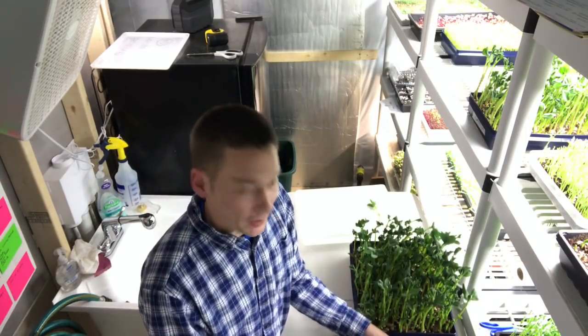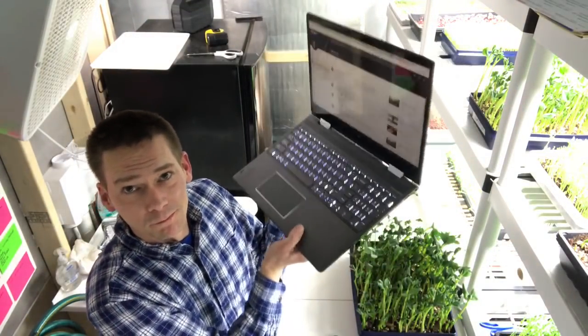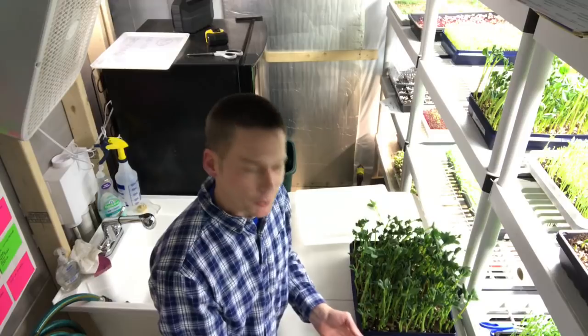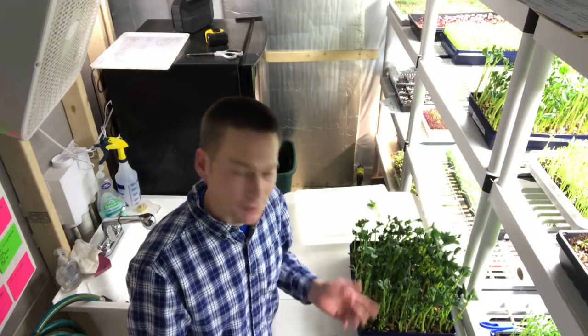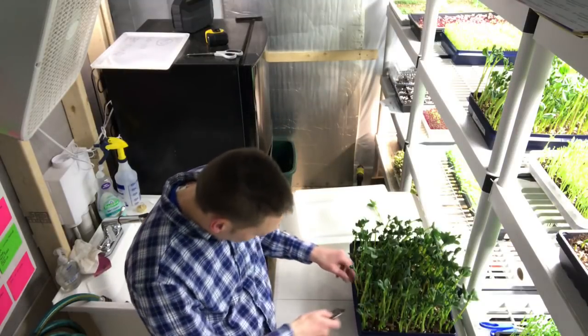I did go out finally and bought myself a nice new laptop. I think my last video or a couple videos ago I told you I just couldn't bring myself to do it, but I finally did. So let's get started here harvesting these.